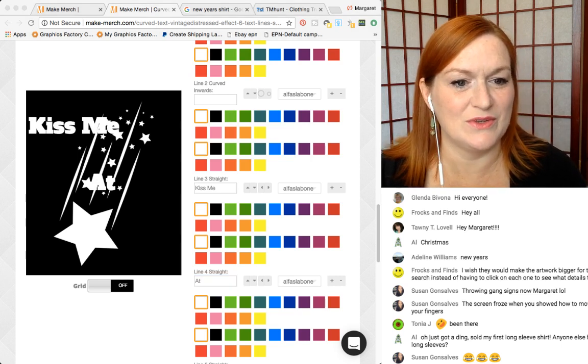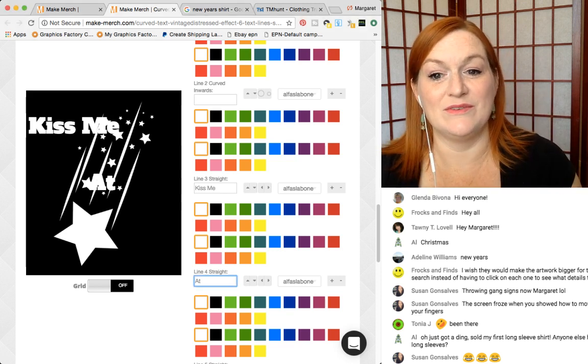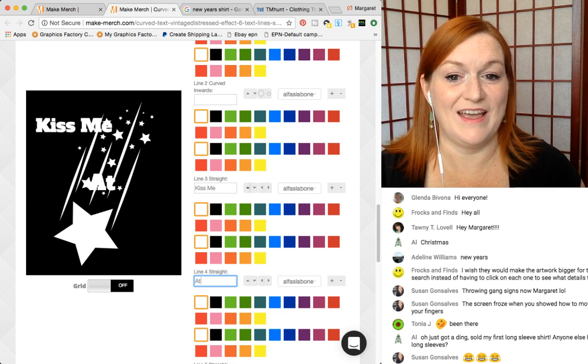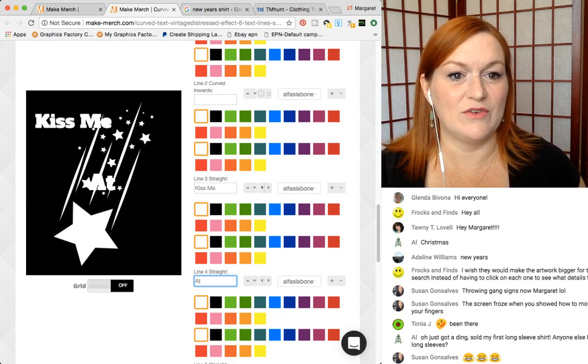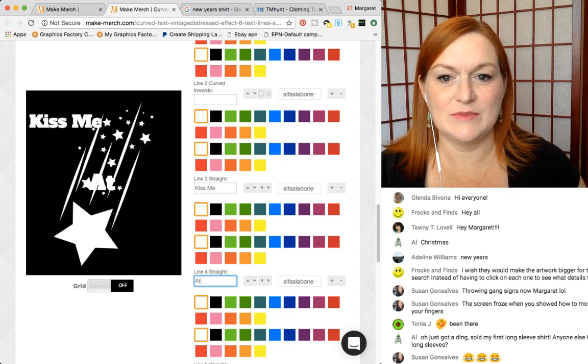Alice's first long sleeve shirt sold — yay! I haven't sold any long sleeve shirts on Amazon, but on my Printful Etsy I have. So let's scoot this over. I'm going to mess with the fonts in a minute too, I'll show you how to do that.